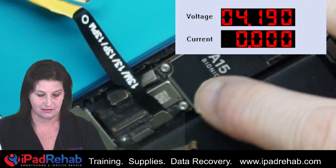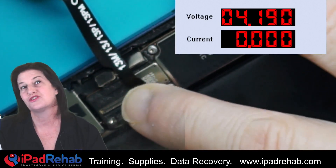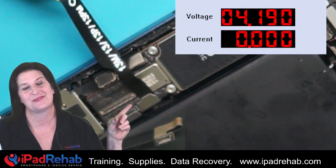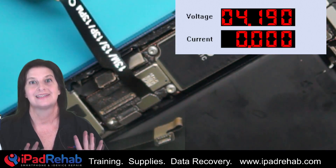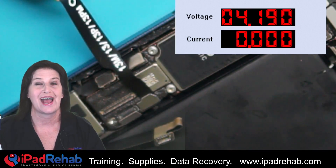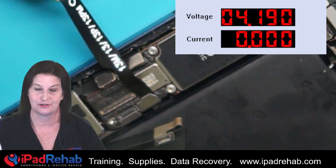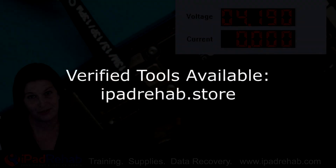Here's the bottom line: if you think you have a short because of what the DC power supply says when you're using these squids with the 13s or 12s — stop, get out your multimeter, and check to make sure you actually have that short. That has definitely trolled me when I first started using these squids, so I hope it doesn't troll you too.